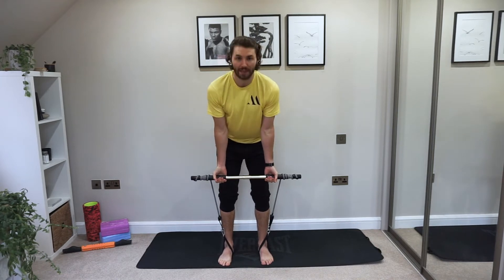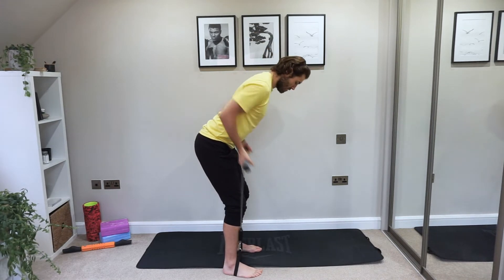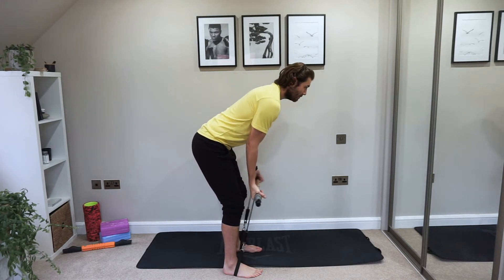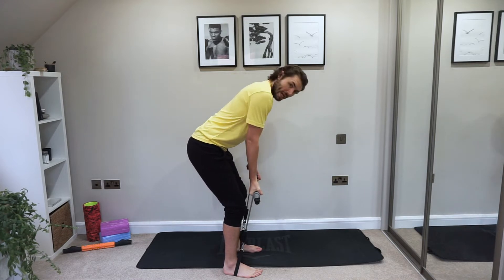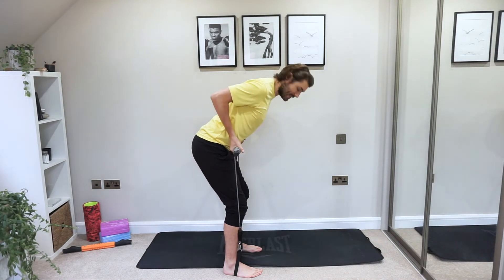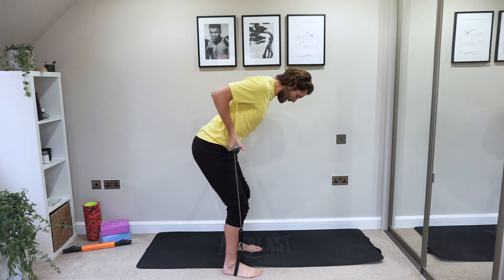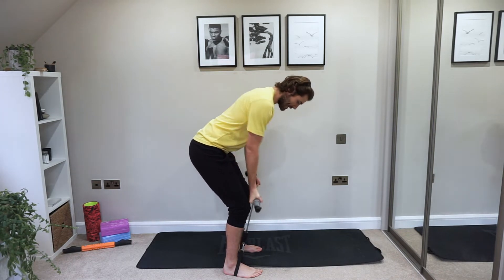Back to the bent over rows — all the way up and drop. We can go a little bit tighter here as you're working stronger muscles. As you retract the shoulders, we're pinching the shoulder blades in at the same time — squeeze those shoulder blades and release. Keep that heart rate up, we're working hard here.